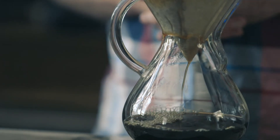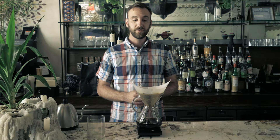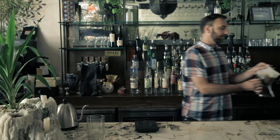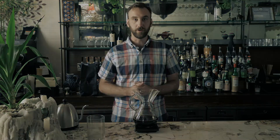When you reach 600 grams of water, put your kettle to the side and allow the coffee to draw down through the filter. When your timer reaches four minutes your brew is complete — go ahead and discard both the filter and the grounds, and you're ready to drink your freshly brewed coffee. Saludos.